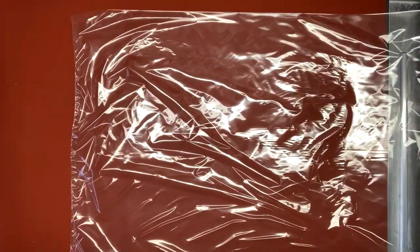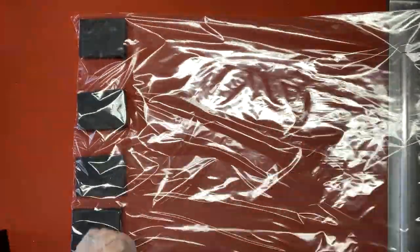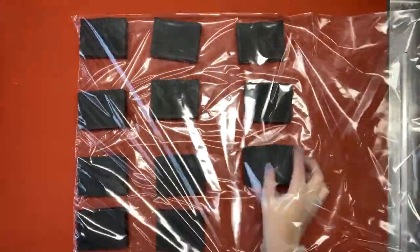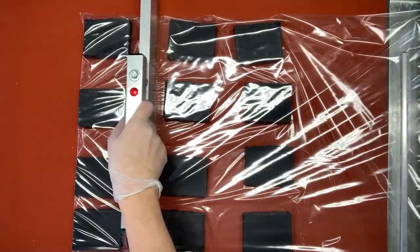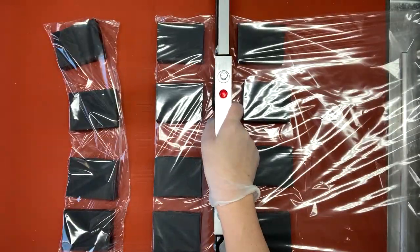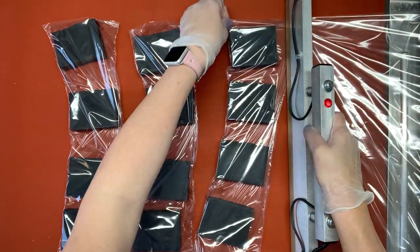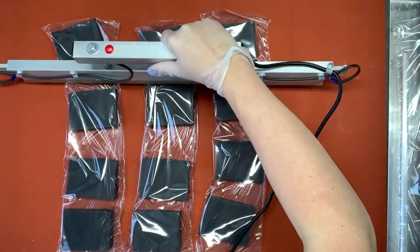There are a few reasons why I love this system. First is because of how fast it is, especially compared to using individual shrink bags. It takes me about 20 minutes to seal a hundred soaps. And if you're working with a limited workspace, it stores away when you're not using it and doesn't take up much room. I also use this system for my bath bombs and it works great for those too.